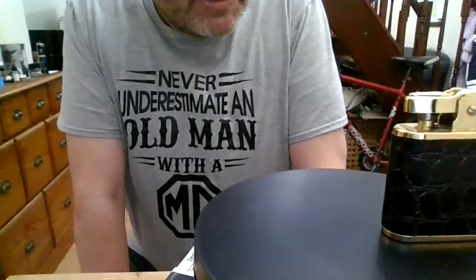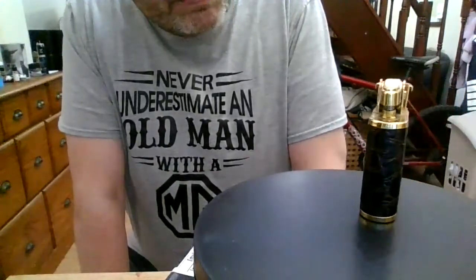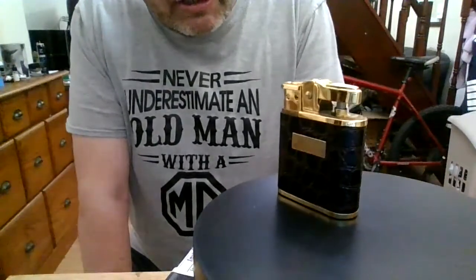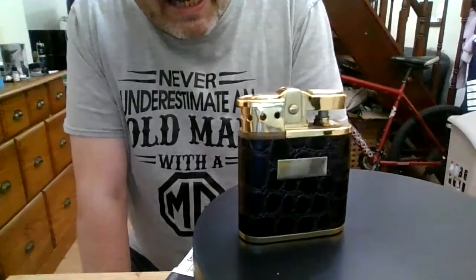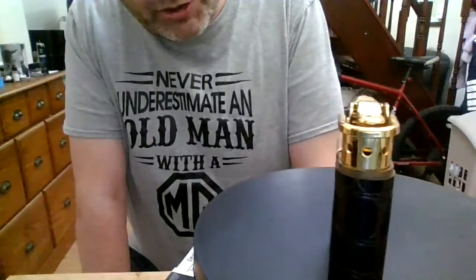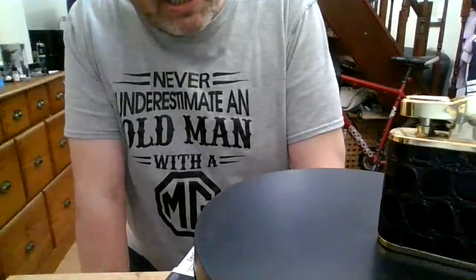Beautiful finish — it's gold plate. I don't think it's real gold plate; there's a gold effect. We're going to have a look at this now. Buying from the UK off eBay, you don't have to pay over $100 for a new Ronson. There's still plenty available on the market.